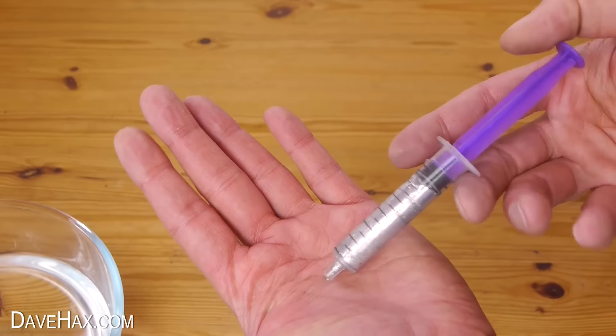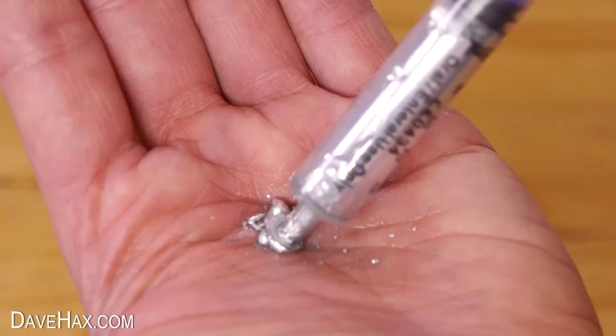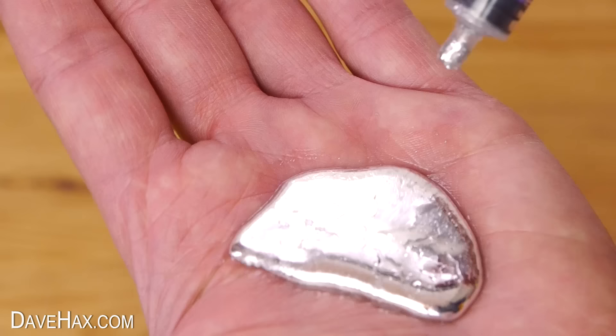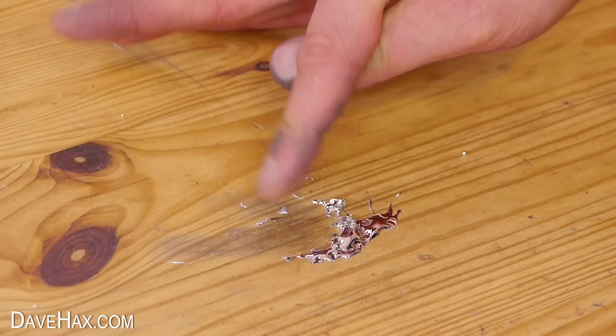It's really good fun to play with — just squeezing it out and sucking it back up. And it almost feels like some kind of extra terrestrial material that just puddles up in your hand. And if you do spill some on the table, it will probably stain it, so you need to bear that in mind.